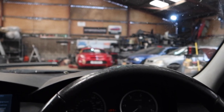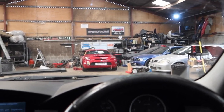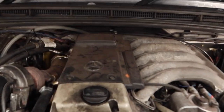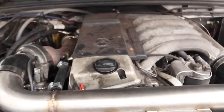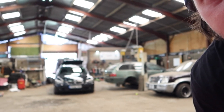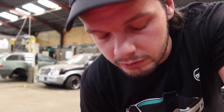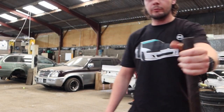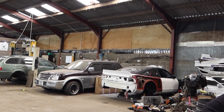Right, one job done. MR2 next — priority number one. I'll just get this packed away. We can't put it on the ramp because that Land Rover — believe it or not, his clutch has gone and he's just limped it there. Because I was in the way he couldn't come in any further, so ramp not available. But we can do it on the floor, no problem.